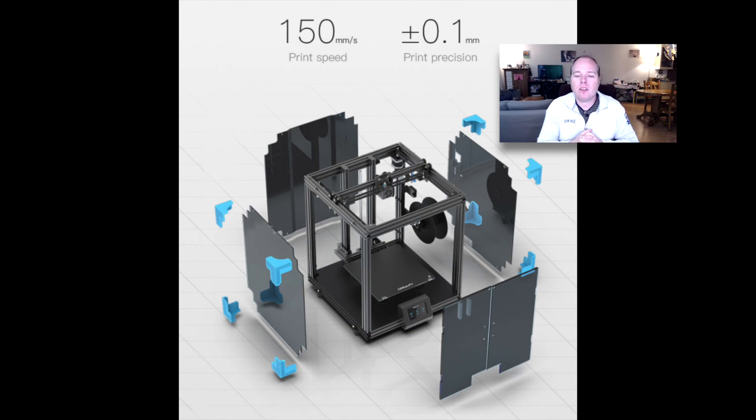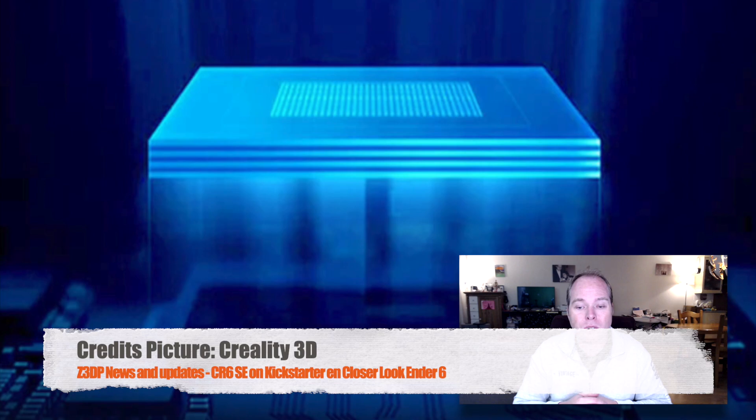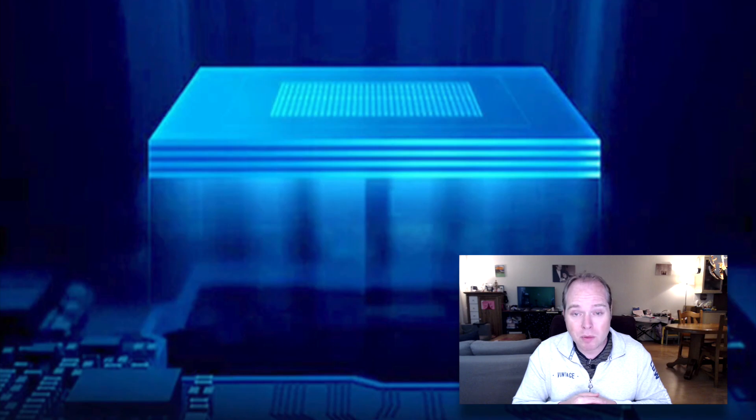The printer is very precise too — plus or minus 0.2mm precision — with a stable Core XY structure and a quality printer nozzle. If you're thinking it will be noisy, it's completely not, because the Core XY printer comes with TMC 2208 stepper drivers and a TMC 2208 motherboard chipset.